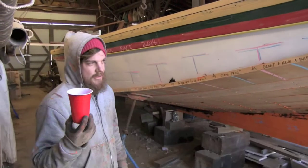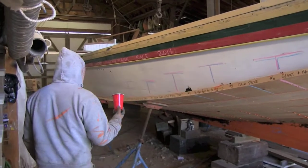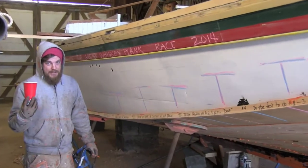Alright, welcome to the First Annual Whiskey Plank Challenge. I'm going to explain the rules of the challenge. You're going to get your bit brace, your screw, and your shot of whiskey.